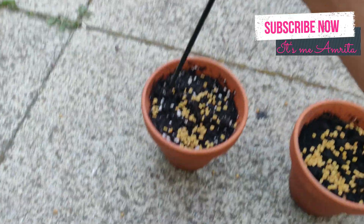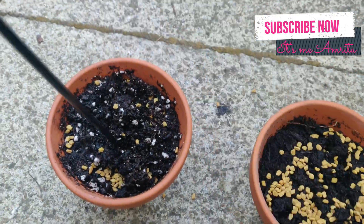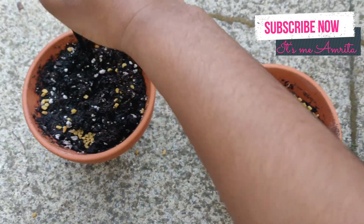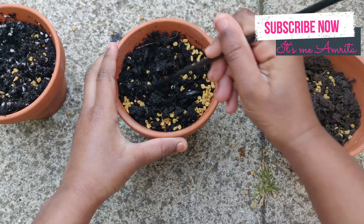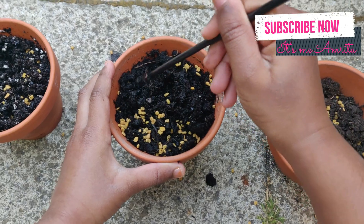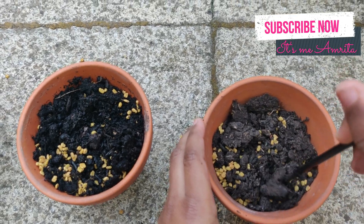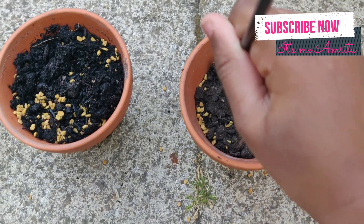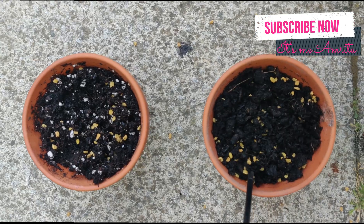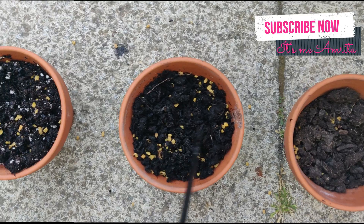Now we're going to mix the soil — mixy mixy — and the seeds are going in. Oops! Going to the next one too. What are the seeds called, Mommy? Fenugreek seeds! Fenugreek seeds — I should remember this.